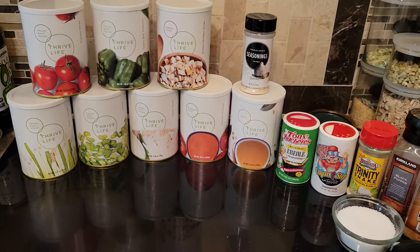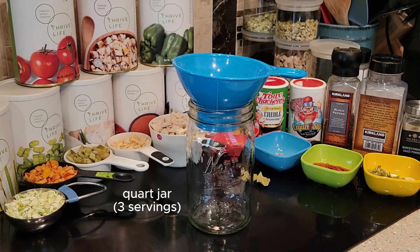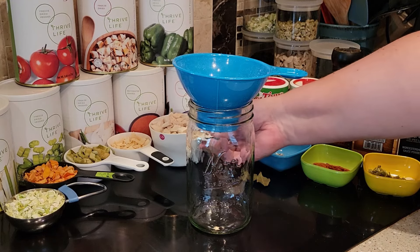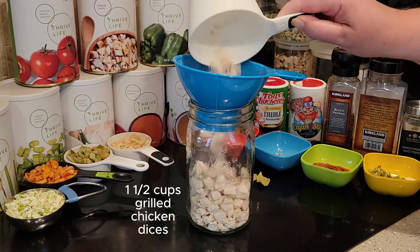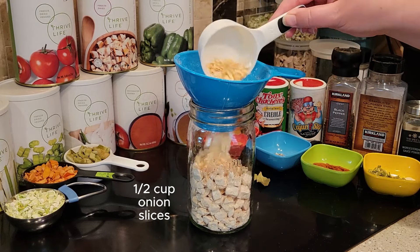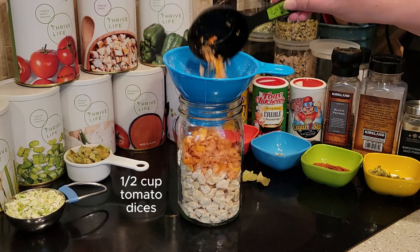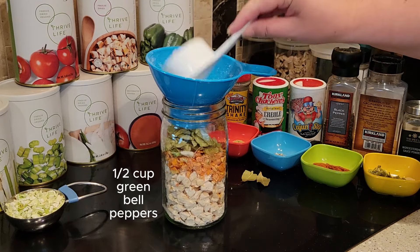These are the ingredients you'll need to make this dish, and let me show you how I put it together. I start with a quart-size jar — that'll give you about three good-size main dish servings. To the jar I add a cup and a half of grilled chicken dices. You can use the Thrive Life sliced chicken if you like. That's half a cup each of the sliced onions, the tomato dices, the green bell peppers, and the celery.